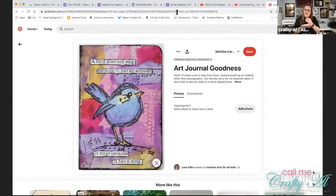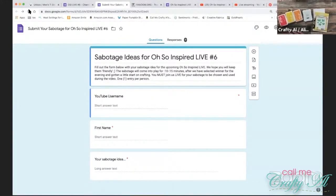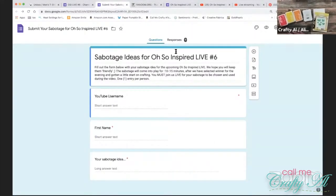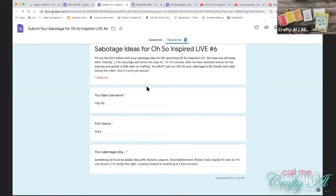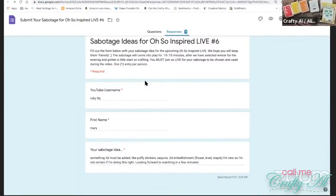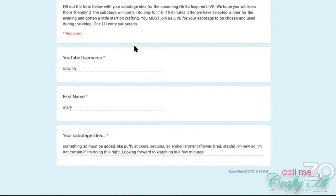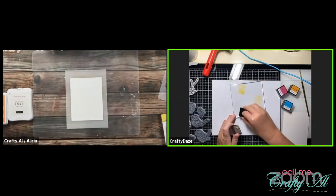Also, if you're on with us live — no matter if you're a channel member or not — you can submit a sabotage. This is just something to maybe throw a little wrench into the works while we're crafting. So far they have been pretty kind. One time we had to use washi tape, and in this past one we had to use something 3D.